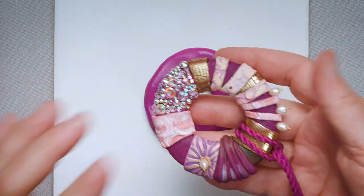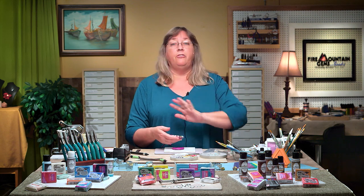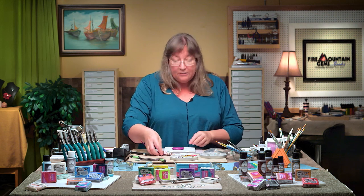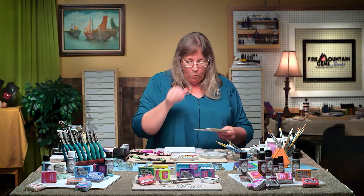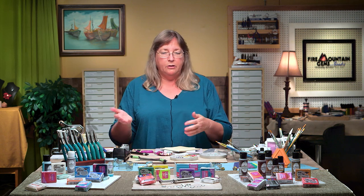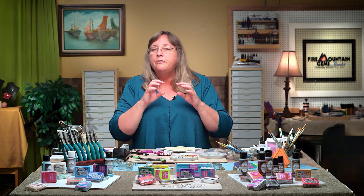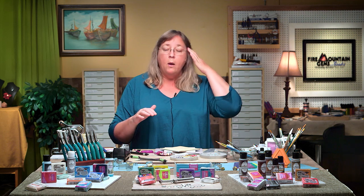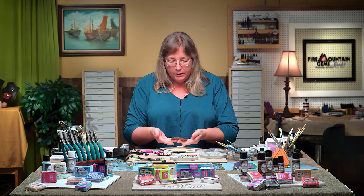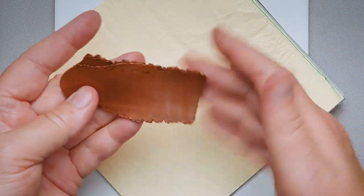Our donut shape is looking good. Now we want to add some fancy. The very first fancy we're going to do is something we haven't done yet in this series — using gold leaf to make a crackle effect. There's more than one kind of gold leaf. There's real gold, which is great but pricier, and the crackle is very fine and delicate. You may want to use imitation gold leaf because you get a much more dramatic crackle.